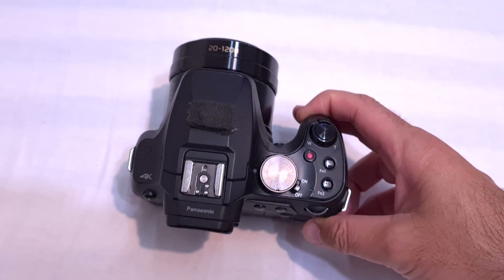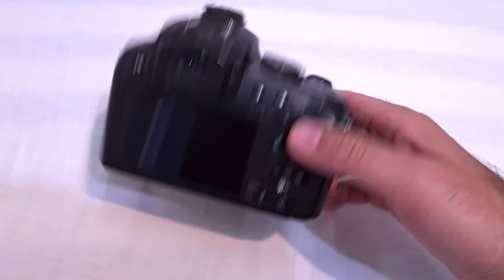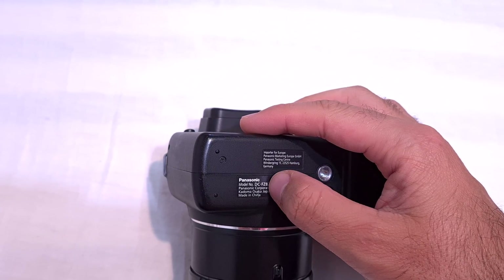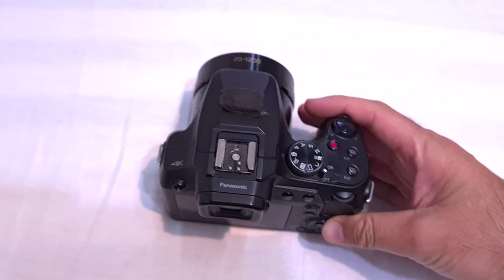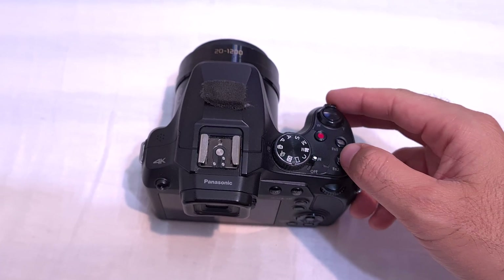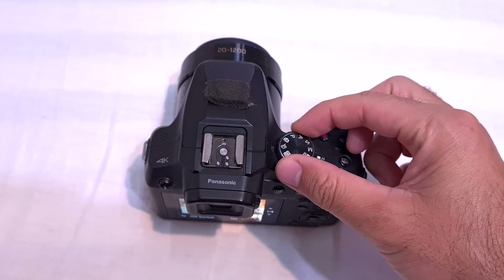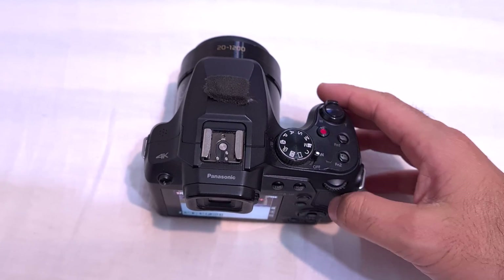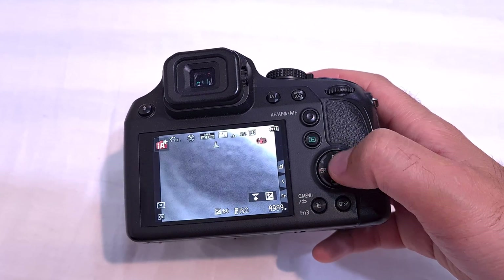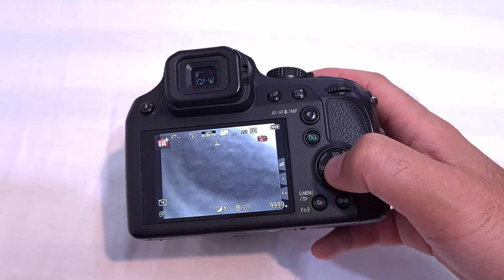How to enable or disable the stabilization of this camera, which is the Panasonic FZ82. To enable the stabilization, first power on the camera, push that thing forward, and move this dial to intelligent auto.